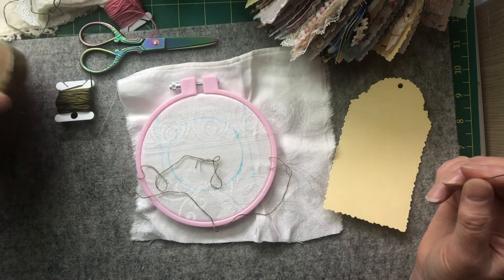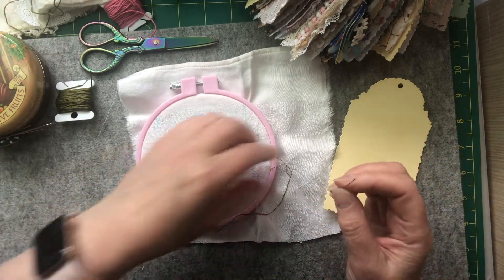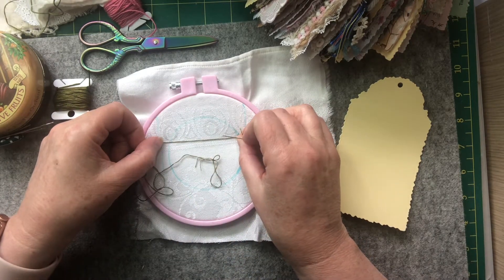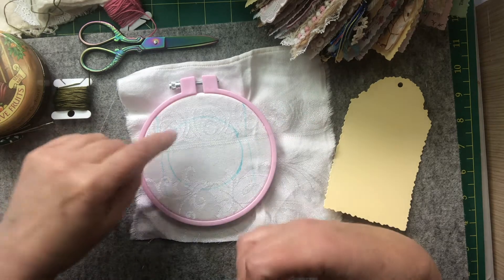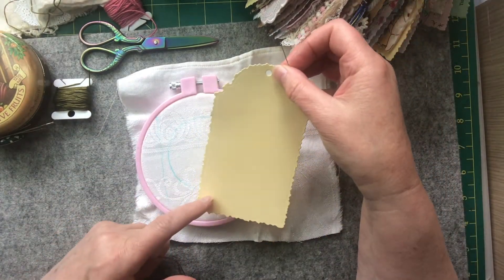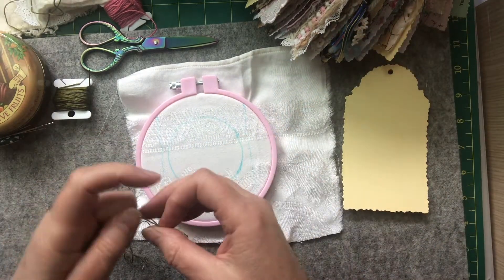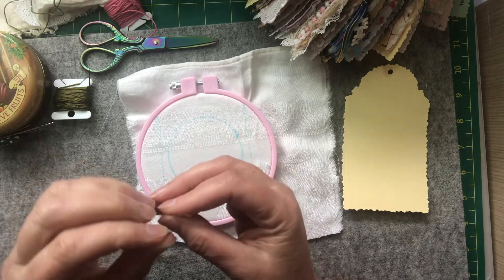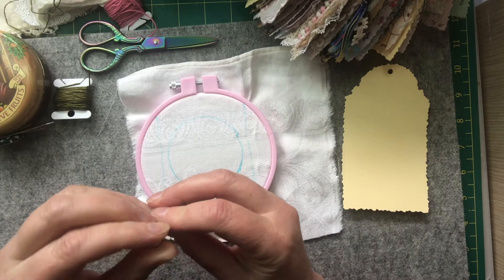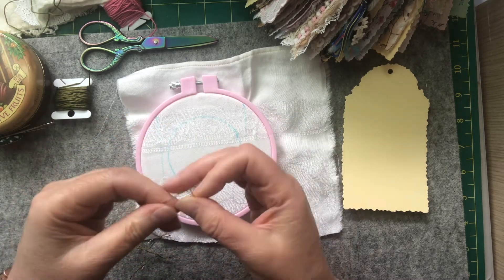My little flower's gone walkabout. I don't know whether I should do two threads - my tags are larger than a lot of other people's so my circle is quite large. I really liked the look of the little fly stitch around the edge, so I'm just going to wing it.